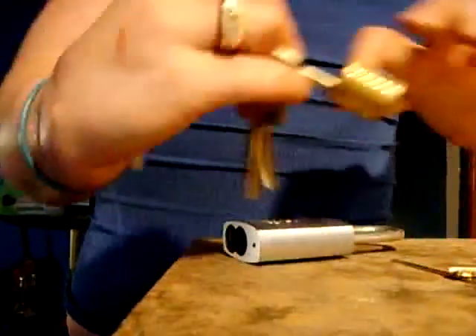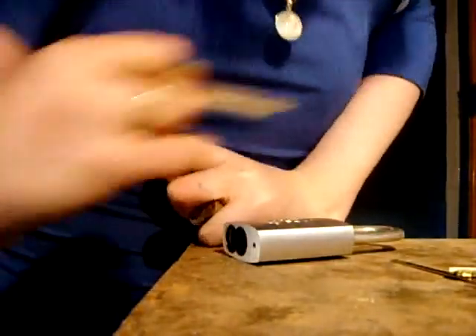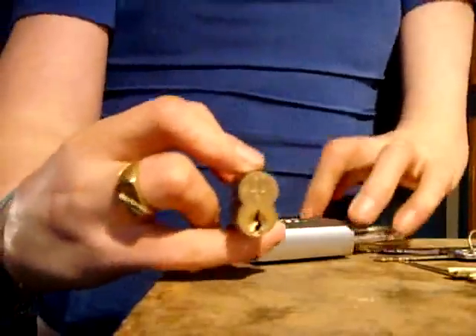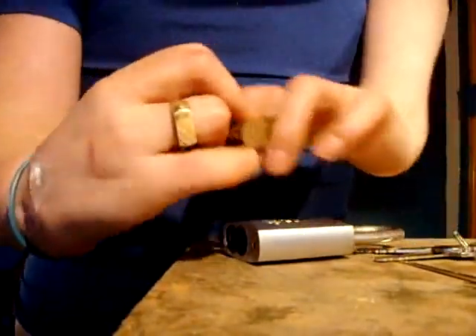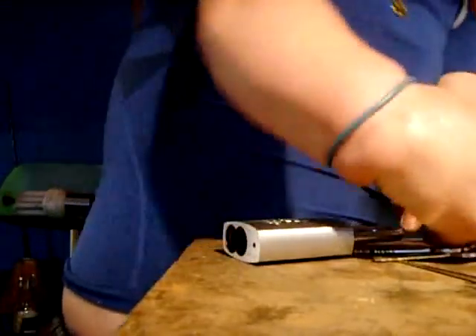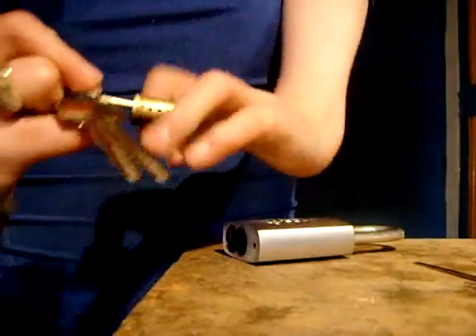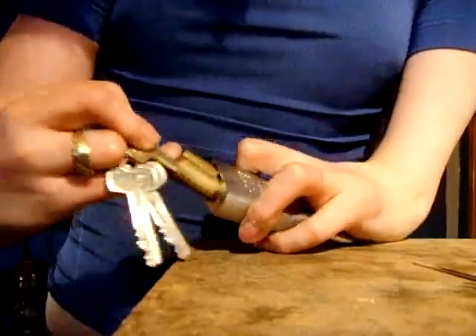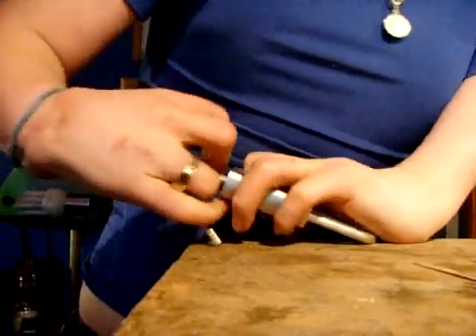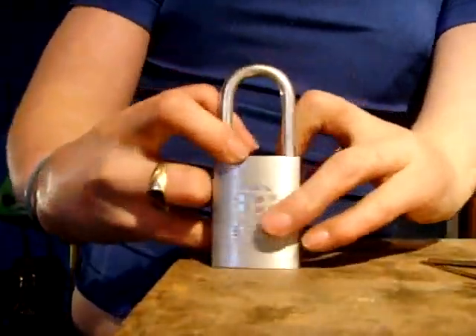I have a Best lock here which is a little easier to use. That's my Best lock — 5-pin also. I have not been able to pick this one yet, so I'm going to practice on that some more, and hopefully when I get it picked I'm going to do a video on that for you. So putting that back in the lock body — that's the Best lock core in the Best lock body.